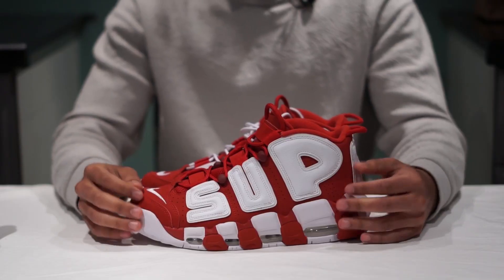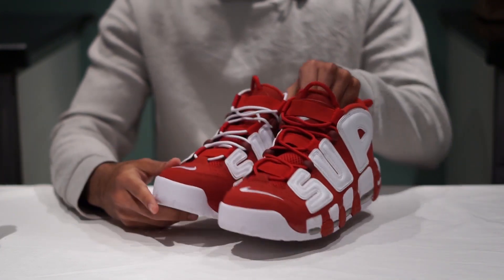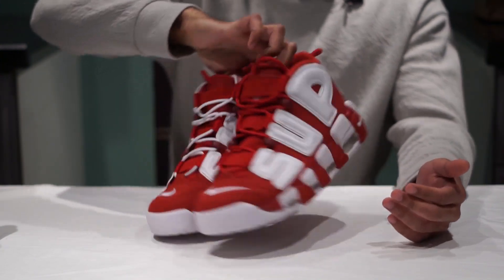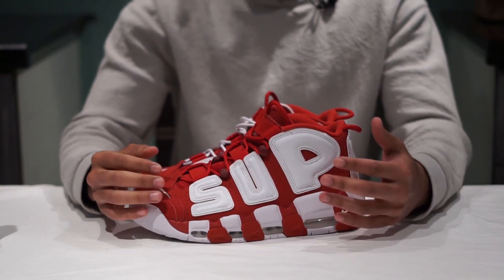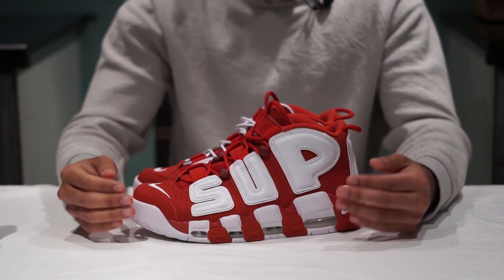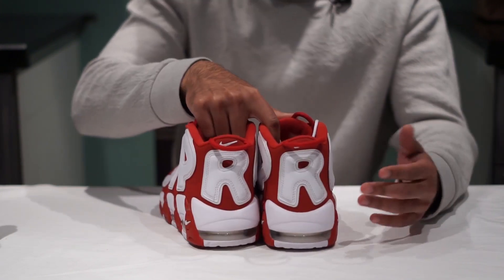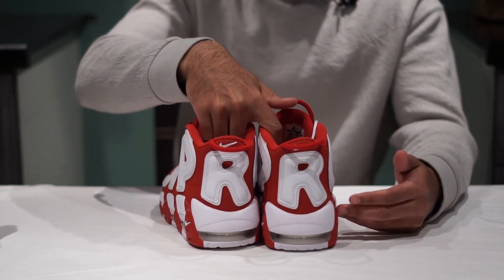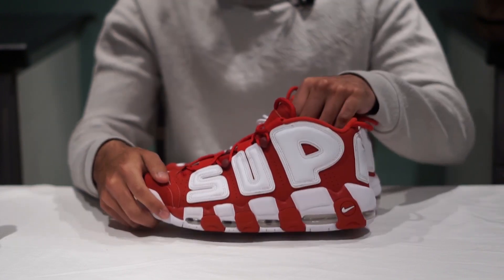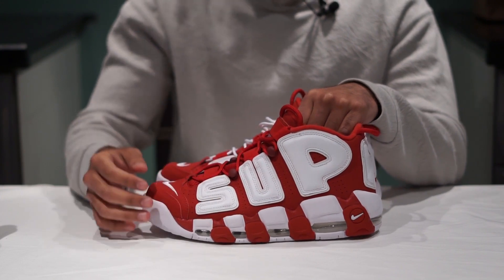For all you relatively new sneakerheads and hypebeasts — if you're the type collecting Ultra Boosts and NMDs, this is probably not going to be on your radar. This style probably doesn't appeal to you because it's literally nothing like an Ultra Boost. It's not sleek, it's not a runner's shoe. In fact it was made as a basketball shoe, but it's now more of a style or casual shoe because technology for basketball shoes has really advanced. Wearing these for basketball is truly doing yourself a disservice.